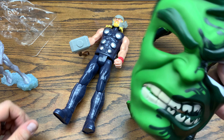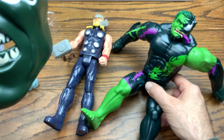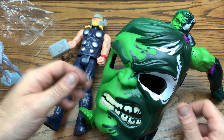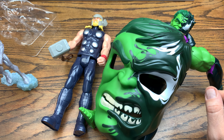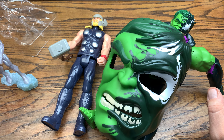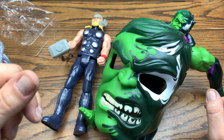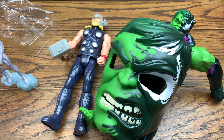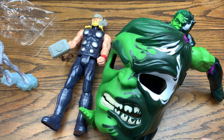We got the Venomized Hulk mask which is pretty cool, and Venomized Hulk just taking up the whole screen. Let me know down in the comments what was your favorite figure from this review, and what you think of these two different types of figures — the Hasbro Marvel 80 Years line and the Titan Hero Series. If you liked this video give it a thumbs up, subscribe for more because I do reviews every single day, and have a good rest of your day.